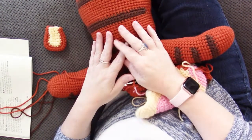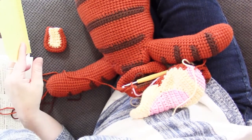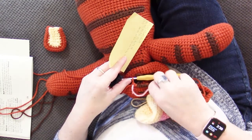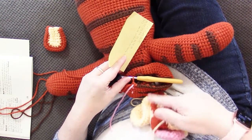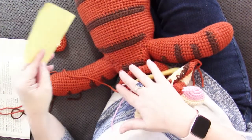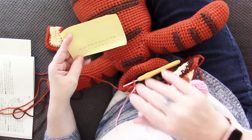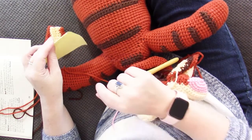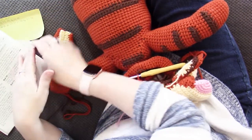Okay guys, I am back. We finished up round 67, which was the second stripe. Remember that rounds 63 through 67 were not actually working around the muzzle. In the joining round here, we're going to be putting these ears on.